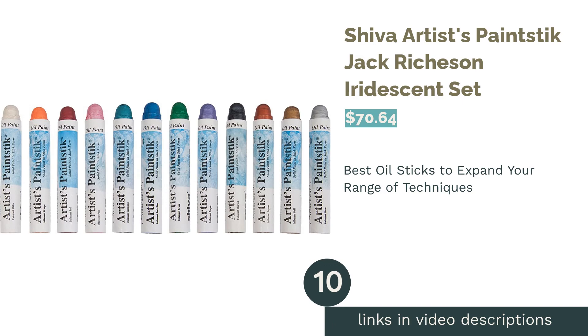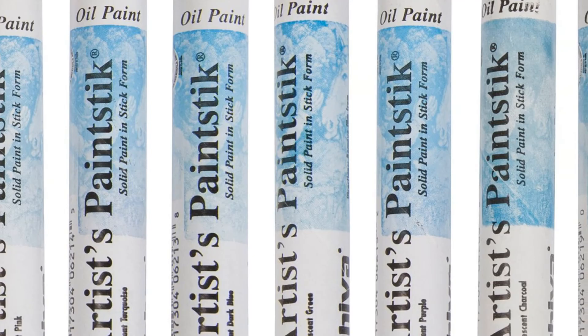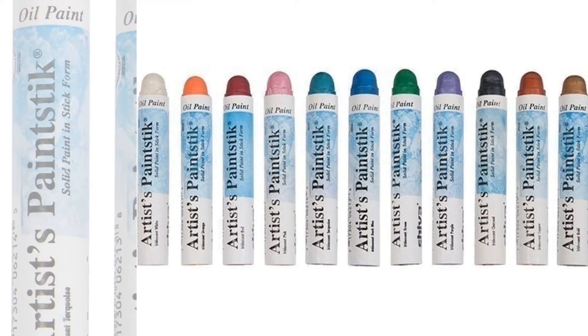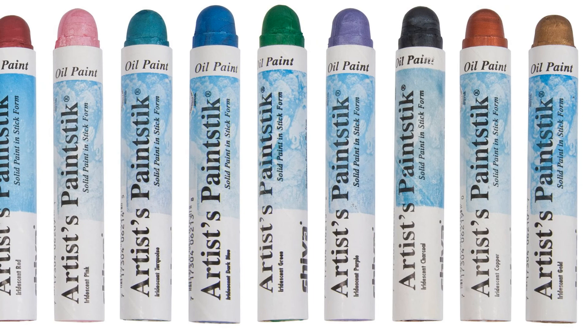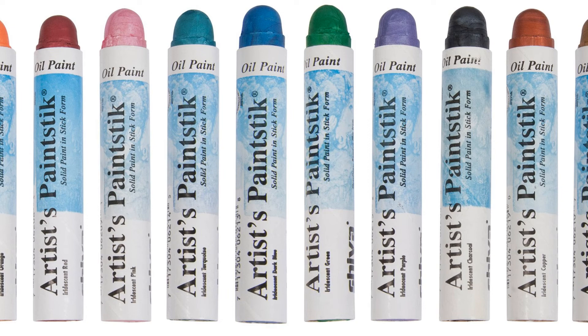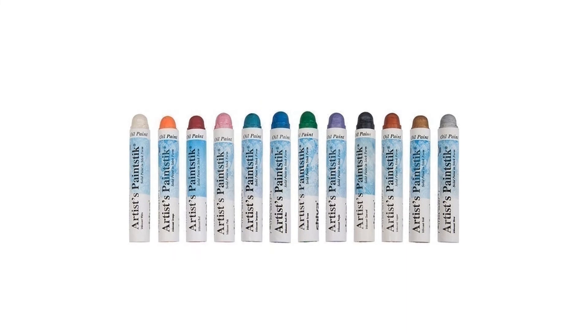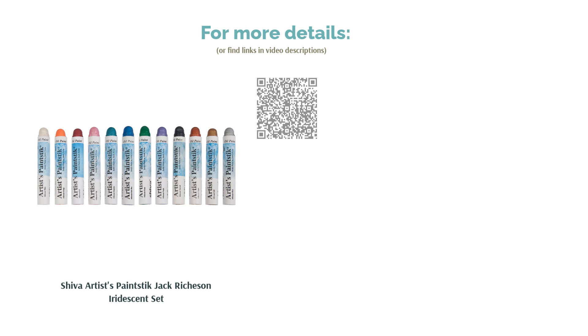The next product is the Shiva Artists Paint Stick by Jack Richeson. Pros: odorless, contains pigments in linseed oil and a binder, can be used with regular oil paints, and comes in shiny sparkly colors for special effects and craft projects. Cons: they break easily if handled roughly. Drawing with an oil stick is tactile — almost like using crayons as a child — but these are suited for crafters and artists. They're fully blendable with tube oil paints and popular for drawing on fabric and hard surfaces with stencils. Note: all oil sticks form a skin over time, so you'll waste a little when peeling it off to reuse.